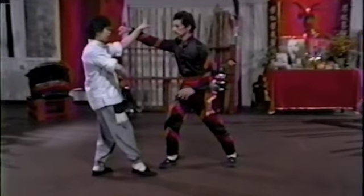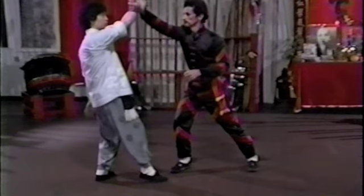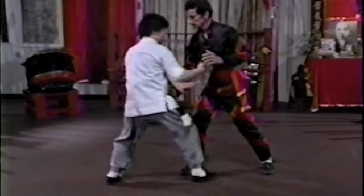First, I block with the anchor hand. Another punch comes to the midsection — block. Another punch coming over, and take this hand and punch forward.